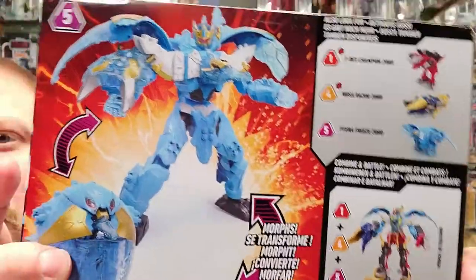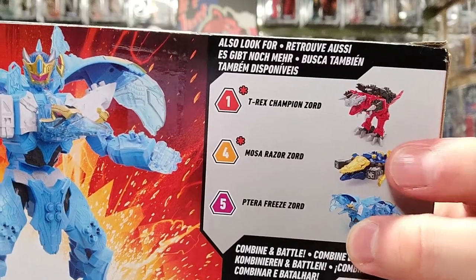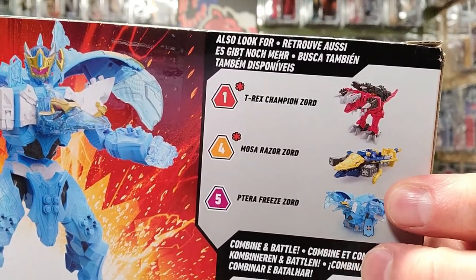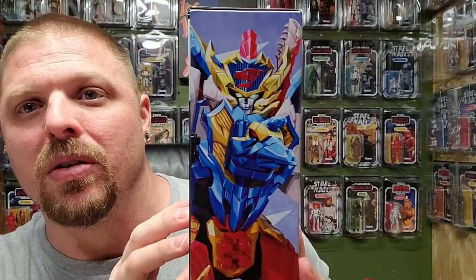I've already posted a video for the Champion T-Rex Zord, number one, and I already filmed the Mosa Razor Zord, the alligator. This one is number five. The problem is I don't really care for either dino mode - both dino modes are pretty lackluster. The crocodile one is terrible in dino mode, but it looks really cool in robot mode. I don't care for that one overall.